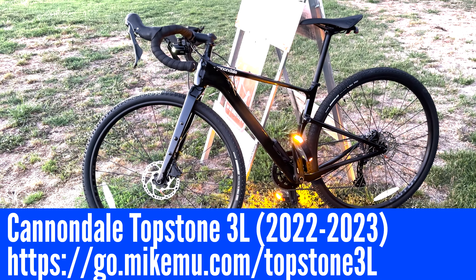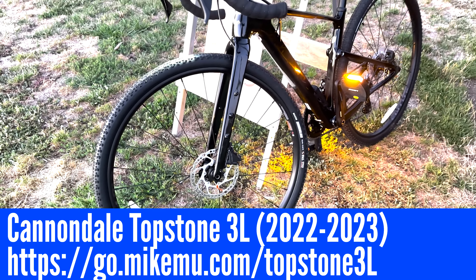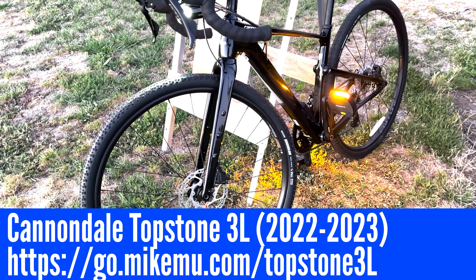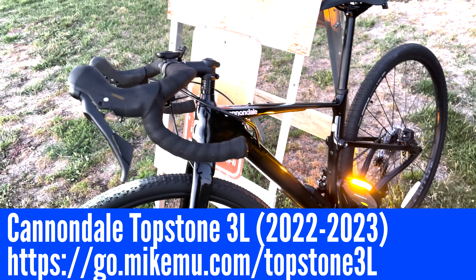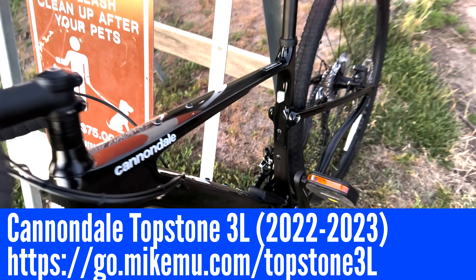This is the Cannondale Topstone 3L. It retails for $3,300 and some odd dollars, and this version of the Topstone has the built-in integrated light.